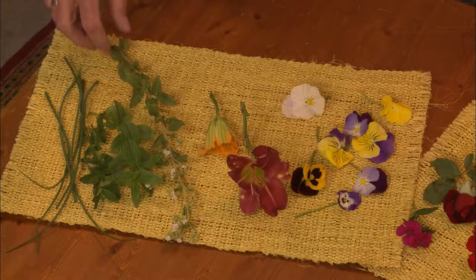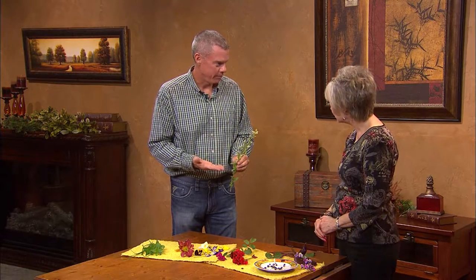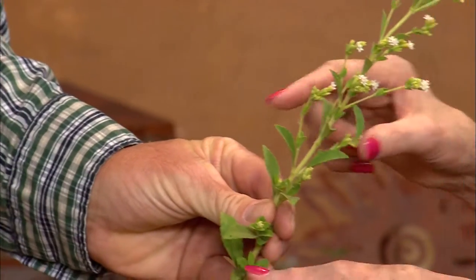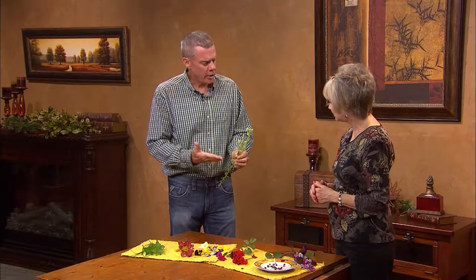Moving into herbs — one thing I didn't know we could grow was stevia, the natural sweetener. Yes, and if you taste this, it's very sweet — it tastes just like the artificial sweetener. You'll want to dry the leaves and then use those in place of sugar. If you wanted to use a pestle, you could just mash it up a little bit. If you have it in your garden and you're walking by with some friends, you can just take a leaf and eat it and they'll look at you in amazement.